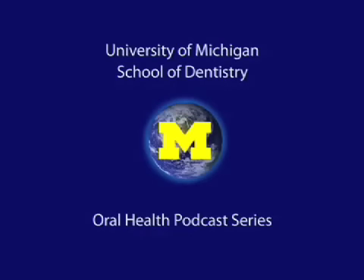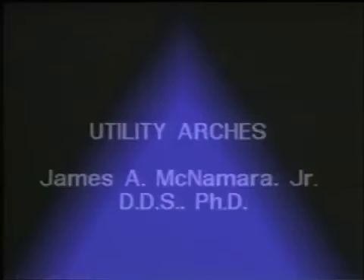Welcome to the University of Michigan Dentistry Podcast Series, promoting oral health care worldwide. Today we're going to discuss utility arches, which are a reasonably common type of orthodontic appliance used to intrude, retrude, or procline upper and lower incisors. With me today is Dr. Ray Gilbert, who is a resident in the orthodontic program at the University of Michigan.